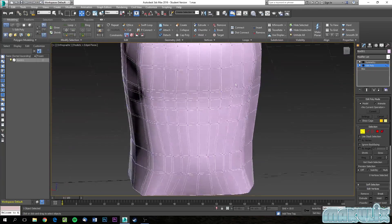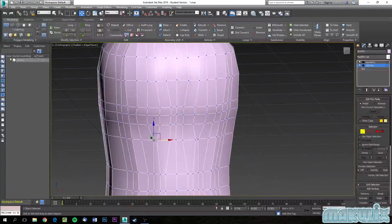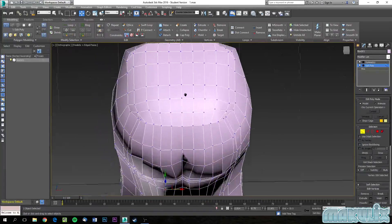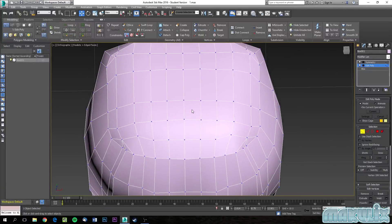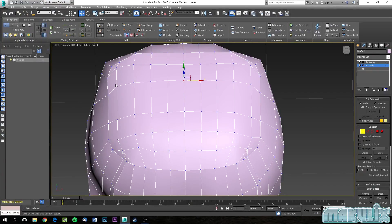There we go, looks much better — clean. Next we are going to head to the head itself. Go ahead and try to find your center point where your neck is supposed to be. If you want to adjust it, we can make it go a little bit like that.